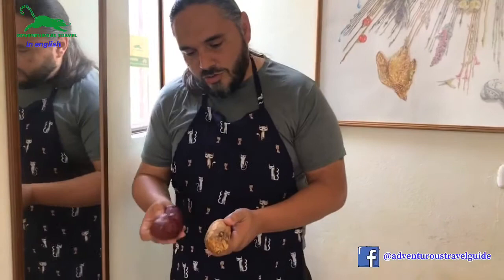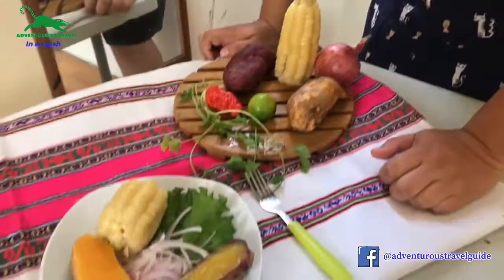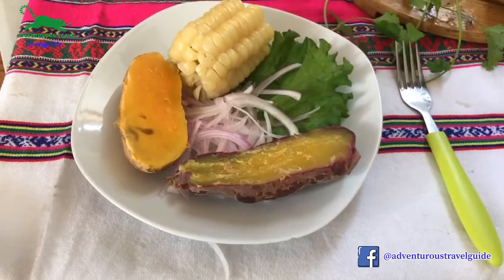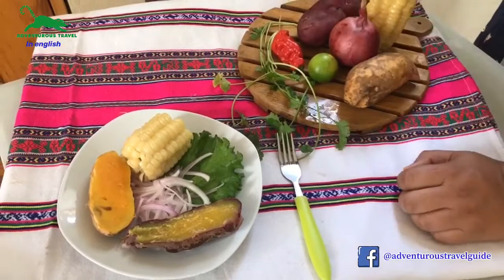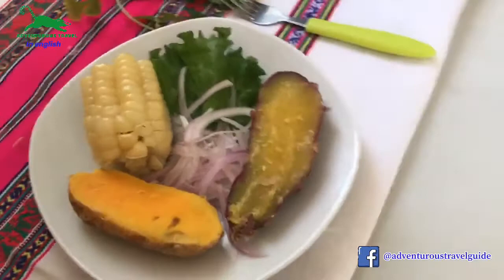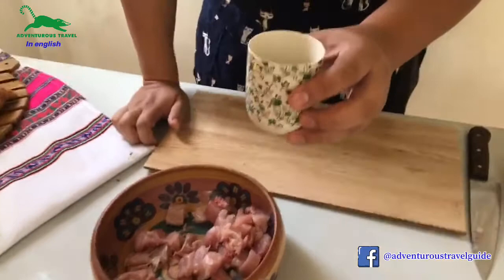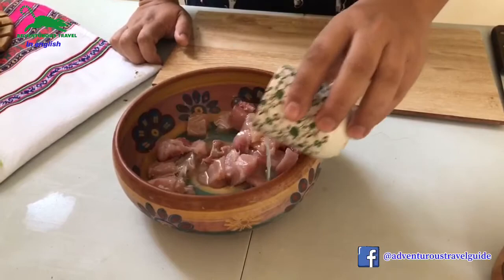In Peru we have lots of different potatoes — about 4,000 types of them, and the number changes every year. The reason we like to use sweet potato is because this dish is very hot, so you will need that balance. We also use red onions, cut in long thin pieces, which is the perfect way for a good presentation of ceviche. By the way, the onion is not pre-cooked or fried — it goes in raw.